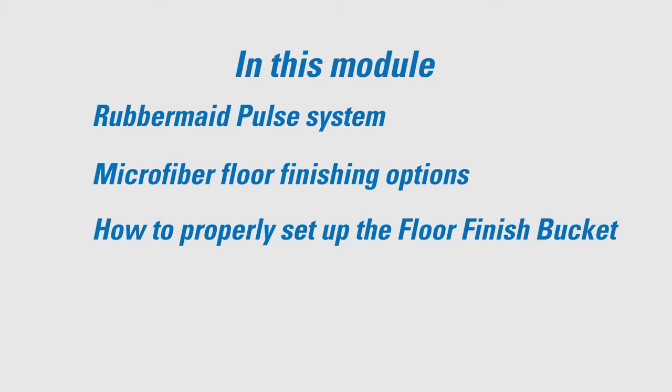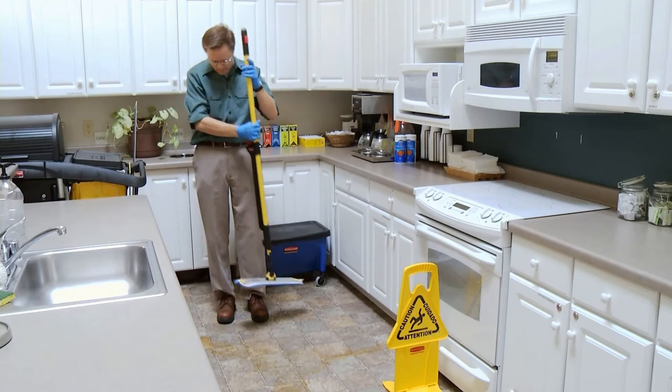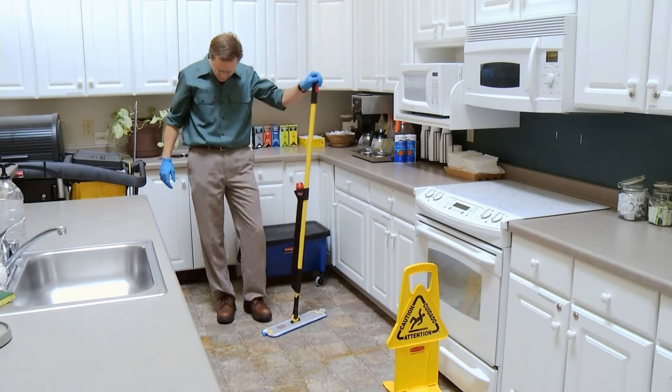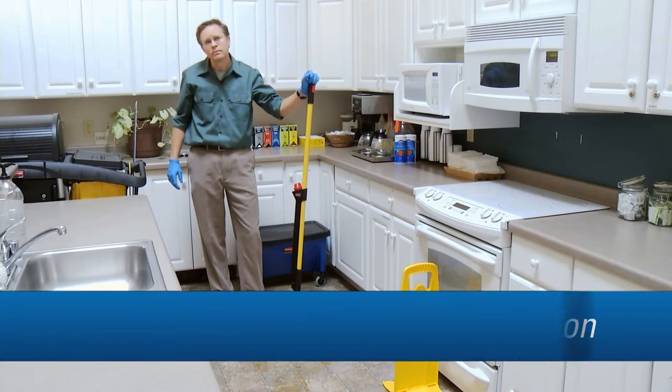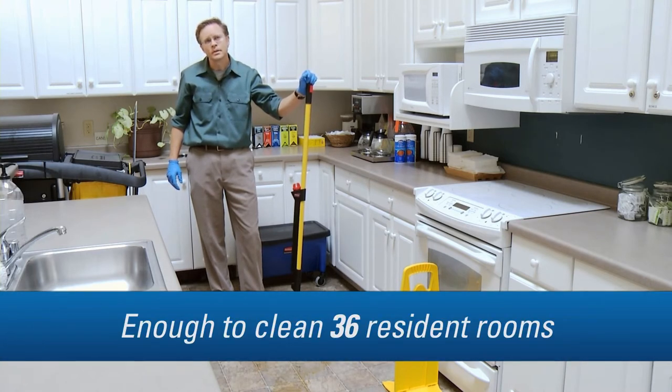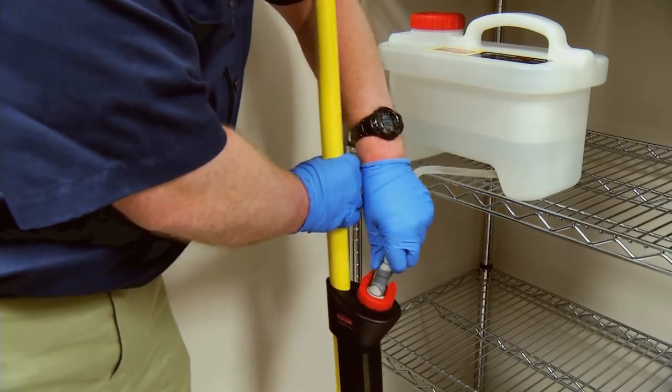This thing is pretty light. Fill it from the Pulse caddy, which conveniently mounts to your cart. The caddy holds two gallons of solution, enough solution to clean about 36 residential rooms. Just attach a dry blue pad, connect the line from the caddy to the reservoir, fill to the top, and you're ready to go. You don't need to go back and forth to the housekeeping closet for more solution.